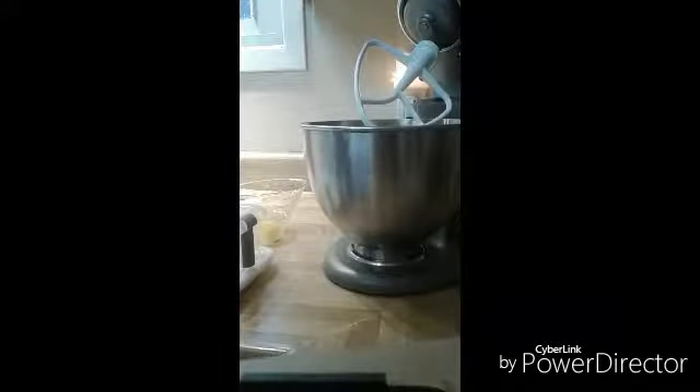Hi guys, it's Shauna, welcome to my kitchen! I have to test out my ice cream cake pan, and what better time to do it than right now — I've been putting it off and putting it off, I've just been so darn busy lately. We're cheating a little bit and using a cake mix.